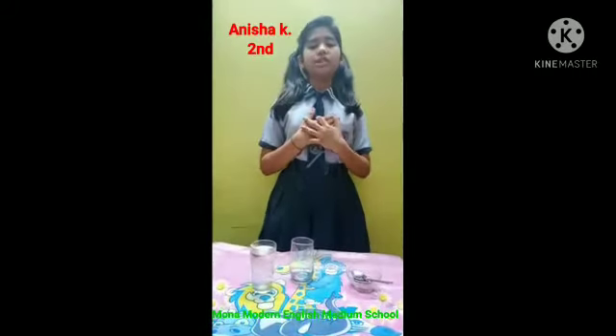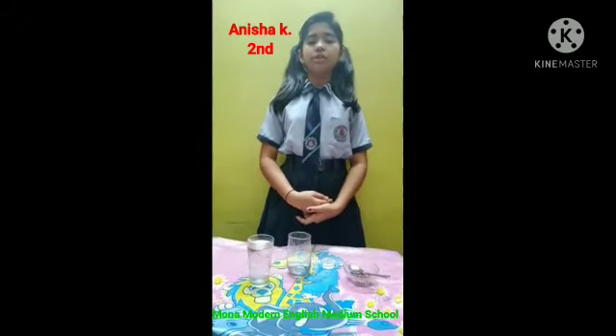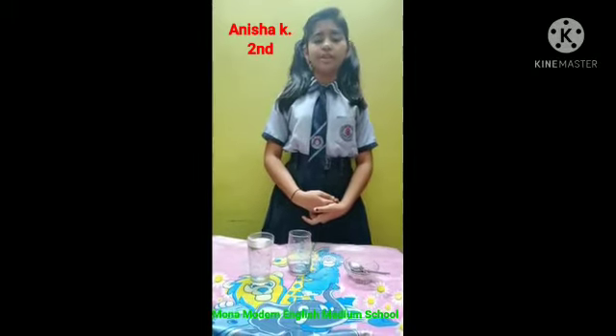Hello friends, my name is Anisha Kishwamani from class 8. My school name is Mono Modern English Medium School Sarangat. Today we do an activity to separate healthy seeds from damaged ones. So let's start.